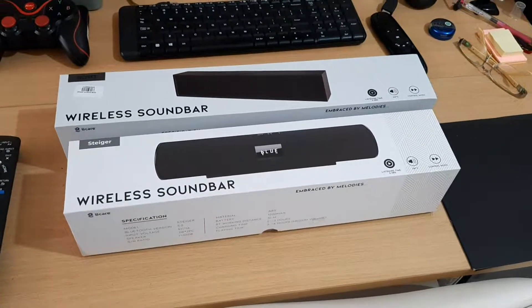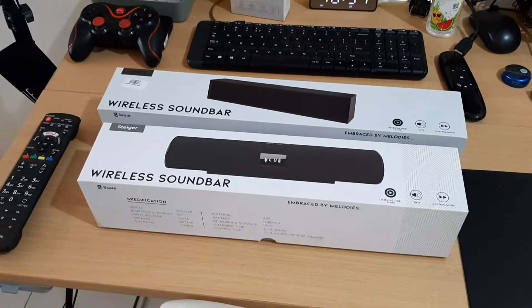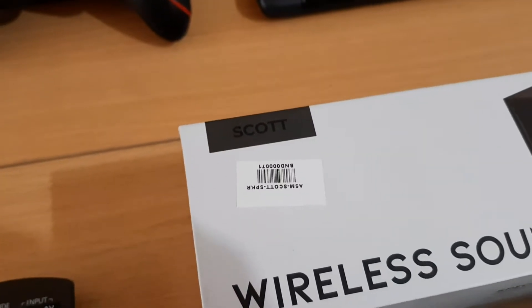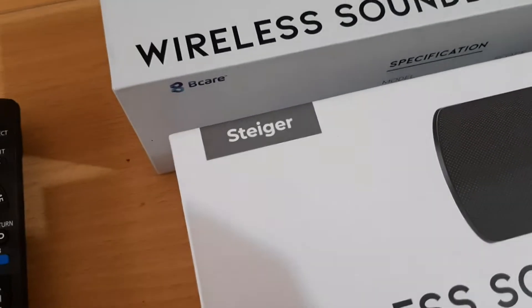Hello everyone, rdds here. Recently I got these wireless bluetooth soundbars and I just want to share a little bit about these devices. One is called Scott and the second is called Stego.